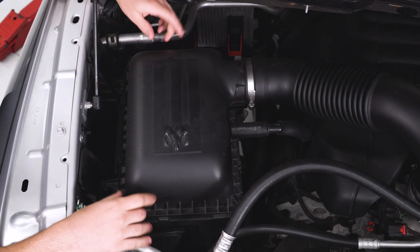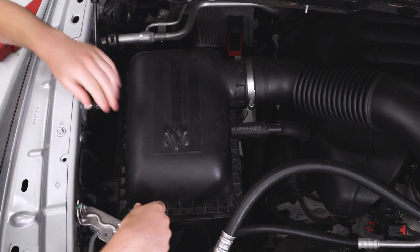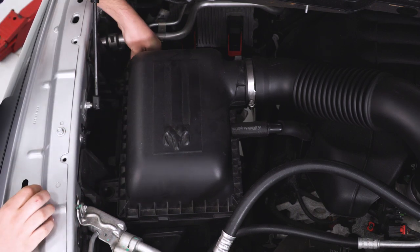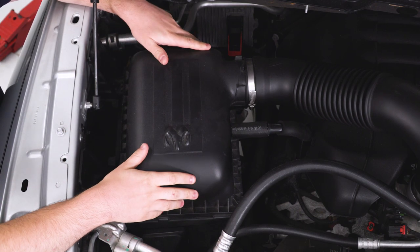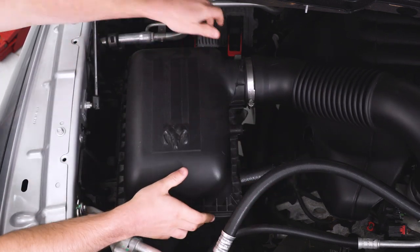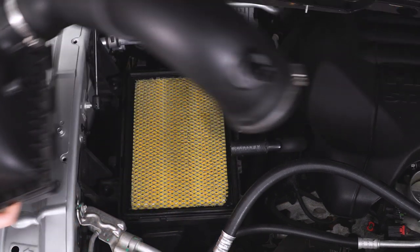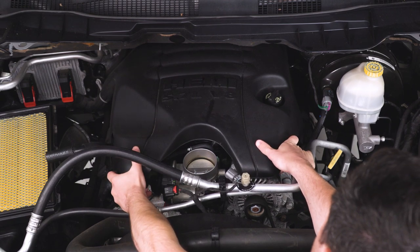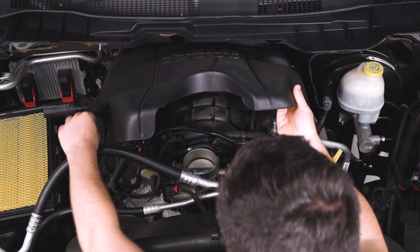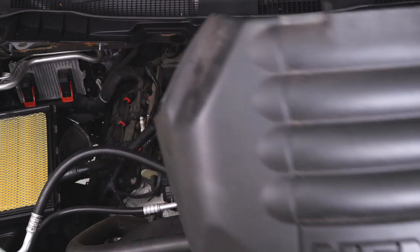Now to get that intake tube out of the way, we're just gonna come over here and remove the top half of the airbox — that's got four clips on it, one on the front, two on the sides, and there's one in the back. We're just gonna unclip all those, and then this hose right here needs to come off as well — that should just pull straight off. Then you should be able to lift this up and out of the way. Now we're gonna remove this big plastic engine cover — that just pulls right up at the front and should unclip. We'll remove this hose here and pull this right off of the truck.